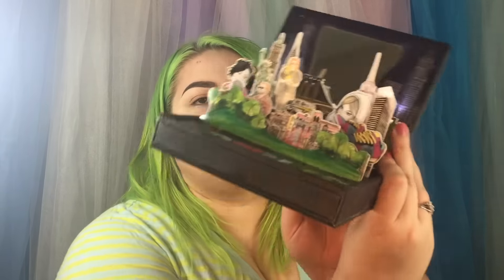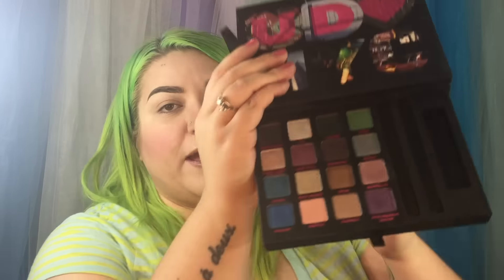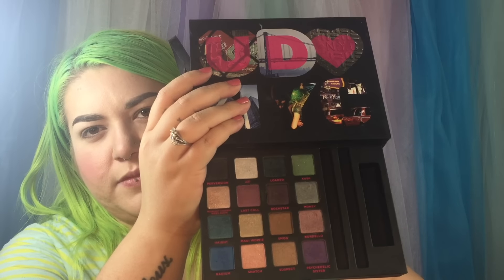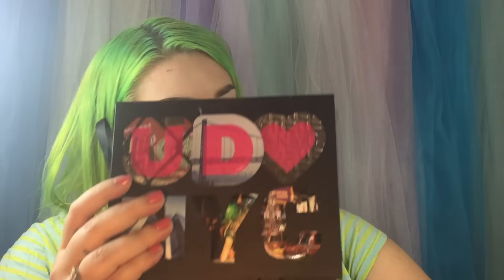I think this is the last or second-to-last Book of Shadows — it's the UD Hearts NYC palette. They did this one and then a second one, the NYC Redux palette, which had most of the same shades but a couple of different ones. It has little lights and stuff inside. Here's another palette I have barely touched. The colors are Perversion, Uzi, Loaded, Kush, Midnight Cowboy Rides Again, Last Call, Rockstar, Money, Hate, Maui Waui, Swag, Oops, Smog, Bordello, Radium, Snatch, Suspect, and Psychedelic Sister.